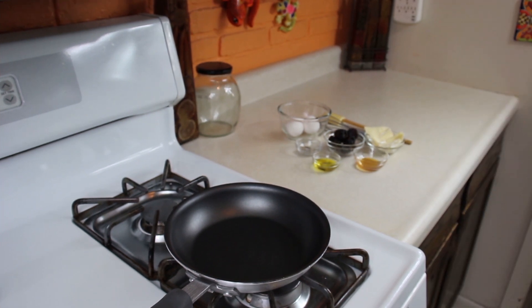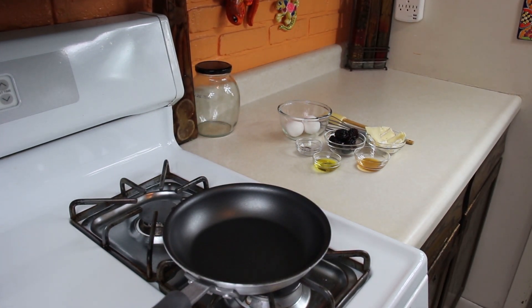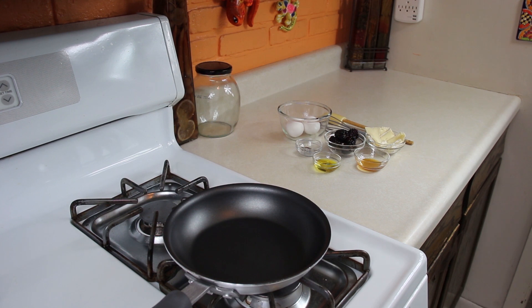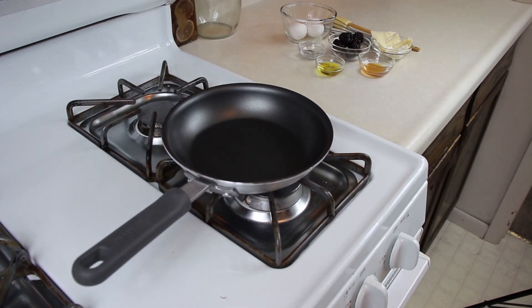Like we always do, we're going to show you our mise en place and our equipment. We have our pan we're going to cook the omelette in. We've got our eggs and our blackberries, the oil, salt and pepper, cheese, and the honey, and our tools — the whip and the spatula that we're going to need to make this omelette.